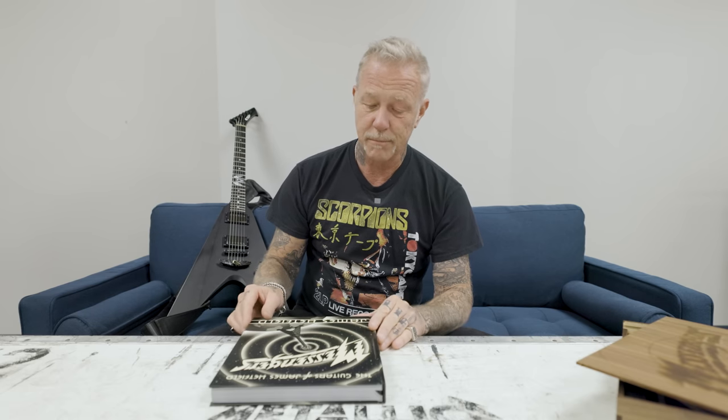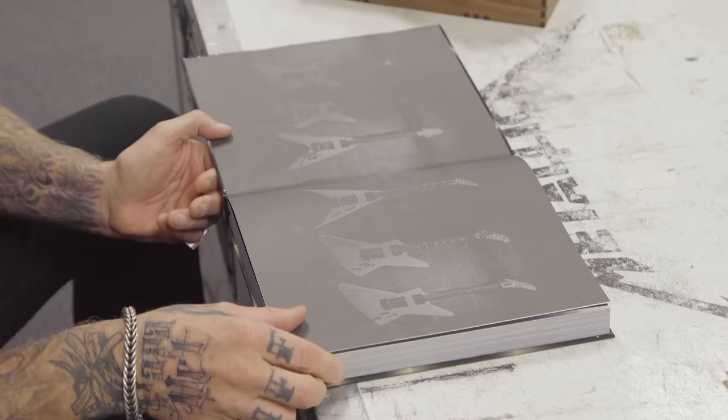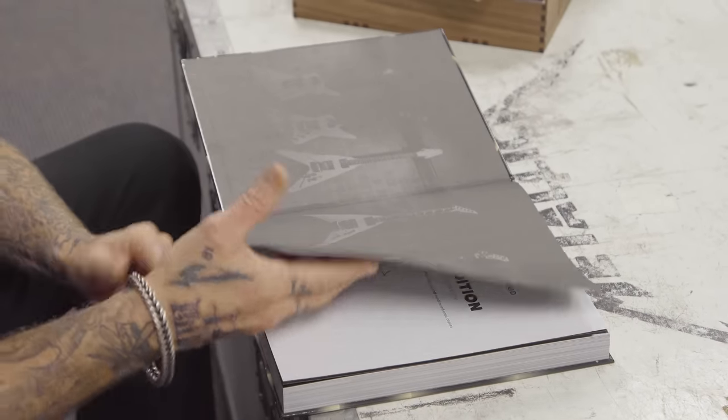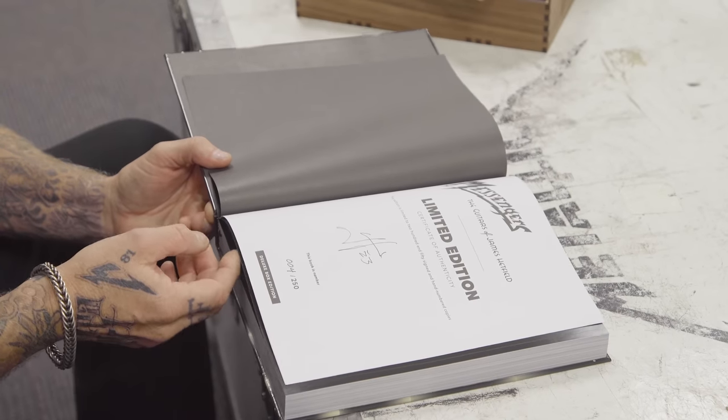Basically I'm a messenger. I got a gift from God that I get to play music, and these are the tools that I get to express that with. Obviously signed and everything.